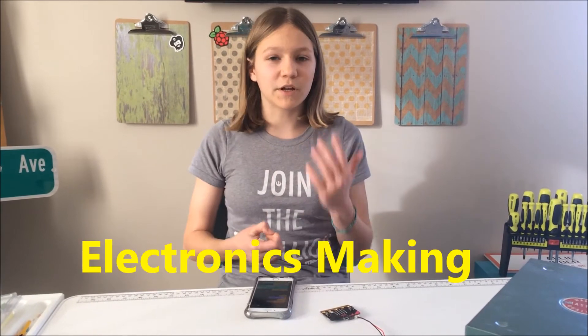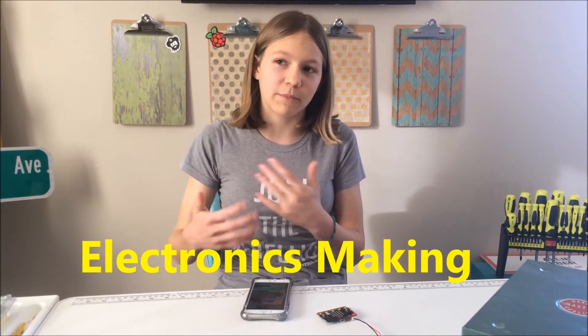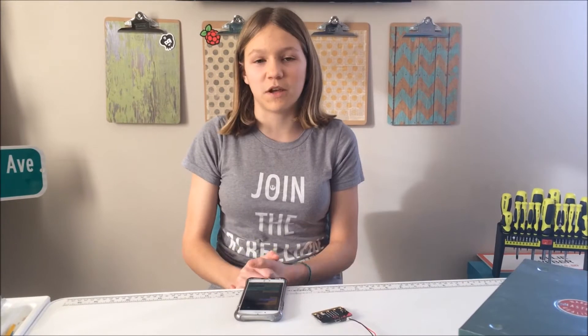It has all the things that you need to get started with Makerspace, because a question that a lot of people have is: how do I get started? So this would be a great kit with many of the resources that you would need to get started. Keep your eyes peeled, because I might do a giveaway for that as well.